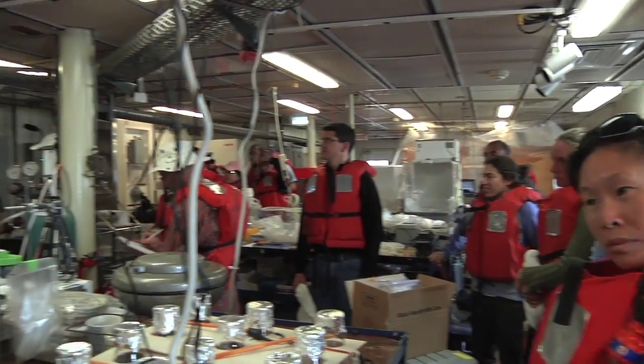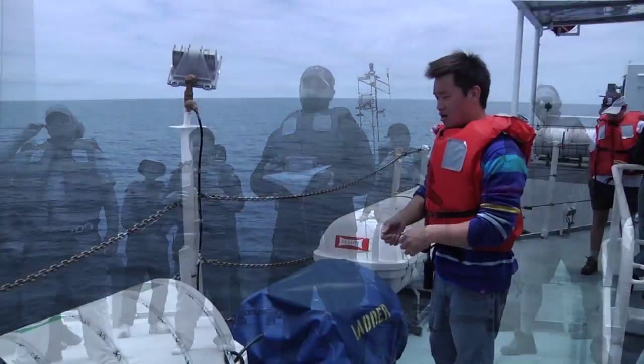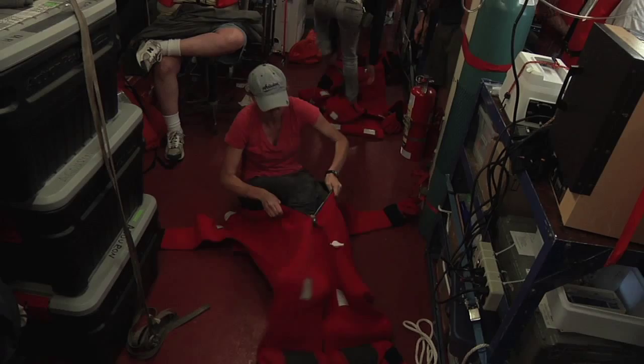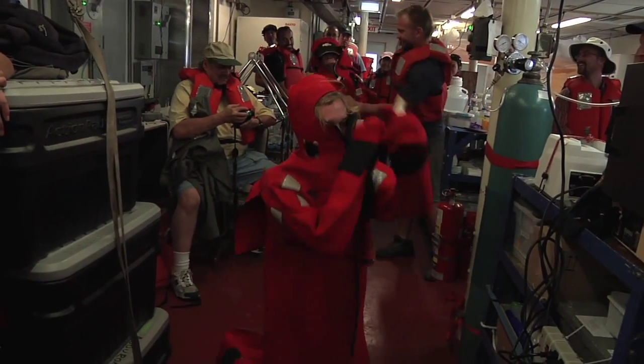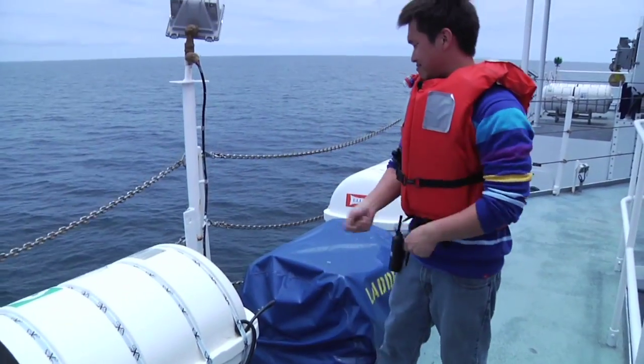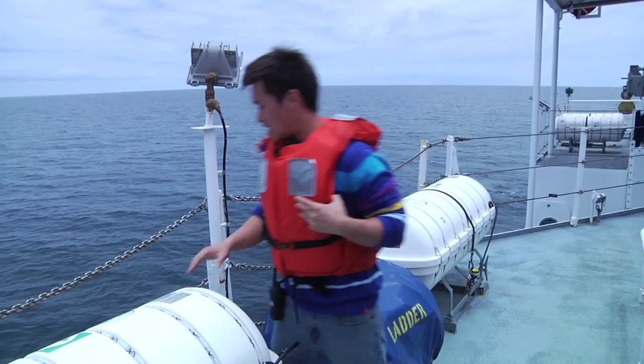Our first full day at sea, and like any other research crew, this is the time for the ship's officers to conduct a fire and boat drill with all personnel. During this drill, scientists are required to put on a survival suit, also known as a Gumby suit. This suit is critical for survival in case of abandoning ship. The ship's mates also discuss the proper deployment method of a life raft.